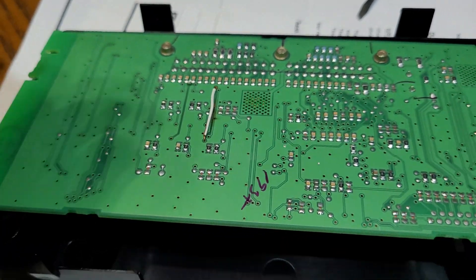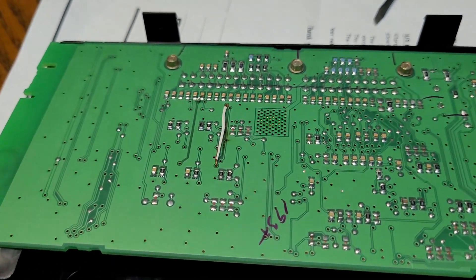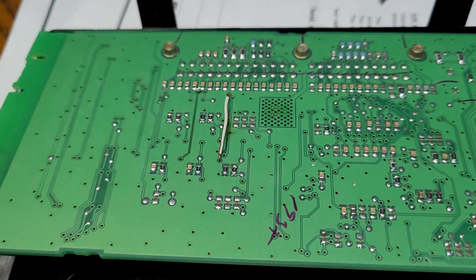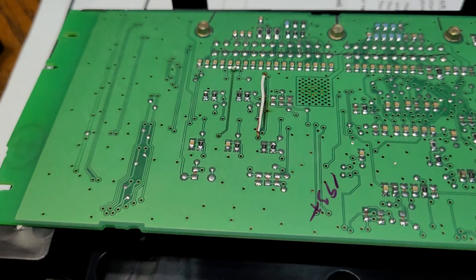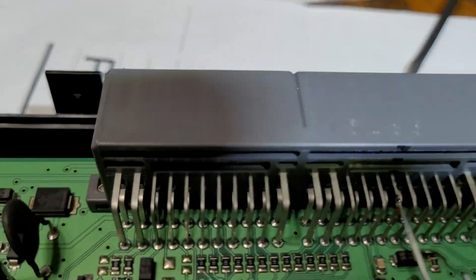This Jaguar has dual climate control. The wife had it on really cold air conditioning and the granddaughter was complaining about it being too cold. She reached up and turned the heat up on her side, so one side was on air conditioning and the other on heat. The right side has not worked since.